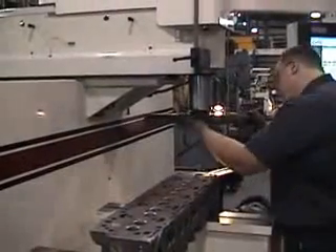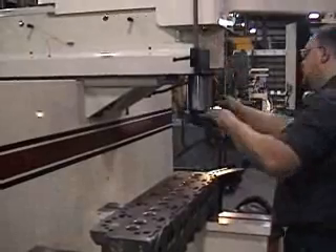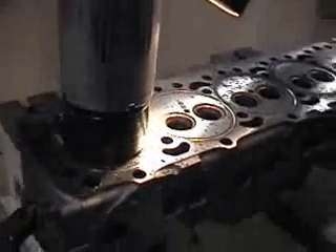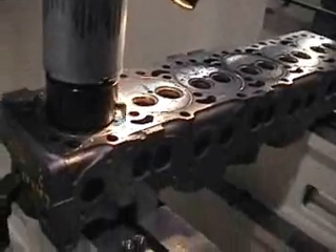CBN inserts are used for surfacing gasket faces because they eliminate the need for wet grinding by substantially reducing the cutting pressure required, resulting in a flatter surface. PCD inserts allow soft metal such as aluminum to be surfaced at high speed without coolant.